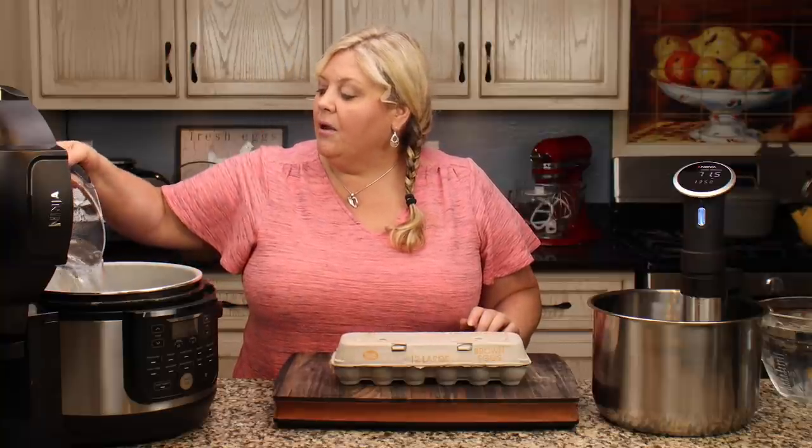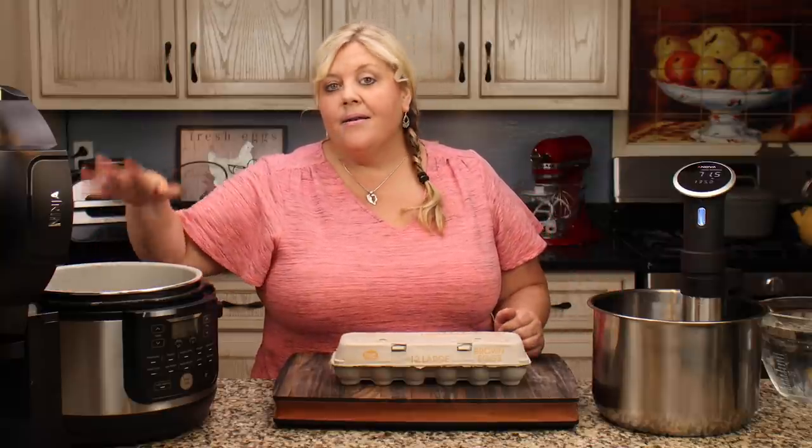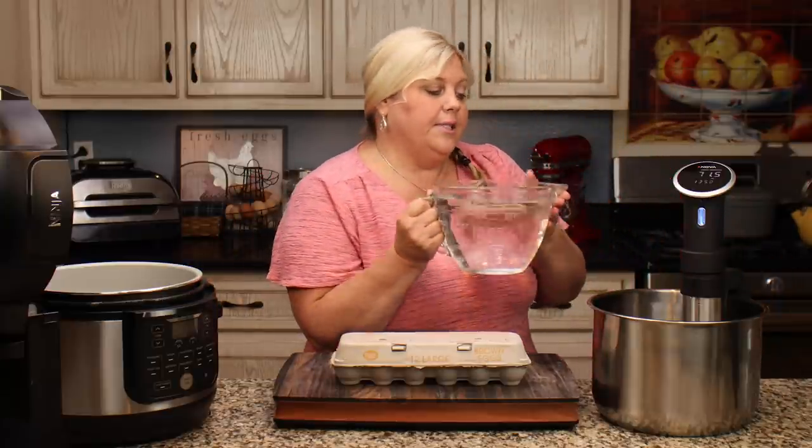I'm adding 10 cups of water because that's how much it took for the eggs to be completely submerged. When choosing your water amount, I recommend putting the food into the sealed plastic bag, placing it in the pot you'll sous vide in, making sure it will be submerged, pouring in liquid until it's covered, then removing the bag and heating up your water.